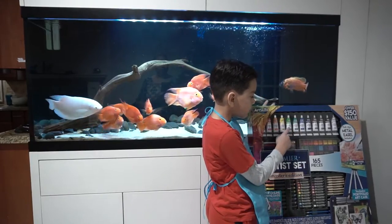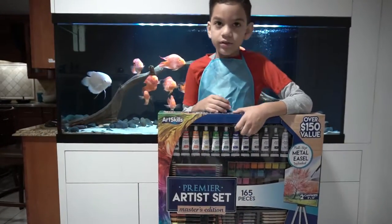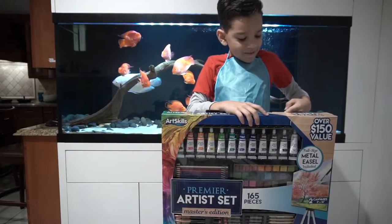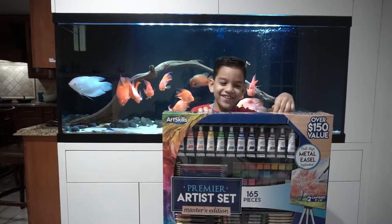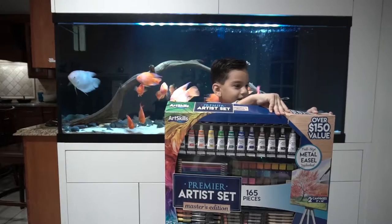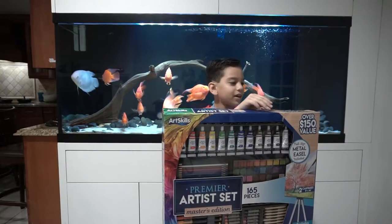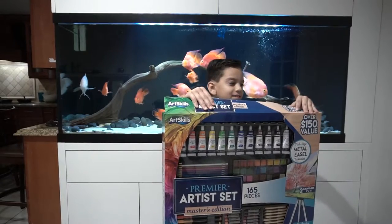If you don't like acrylic, I want to put one more box in it. Okay guys, ready? Three, two, one. Oh no, I have more tape. Now ready guys? Three, two, one.